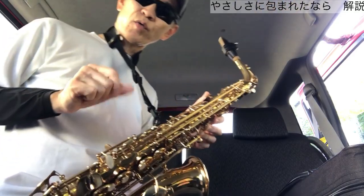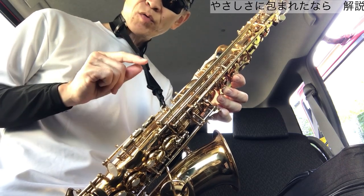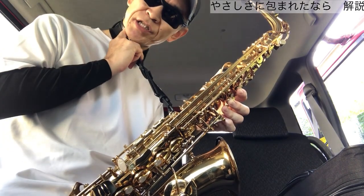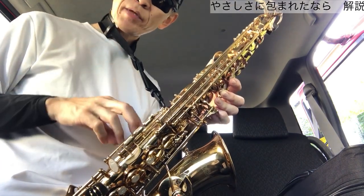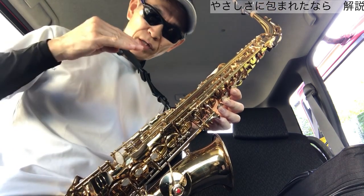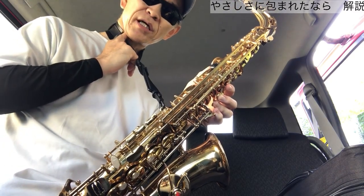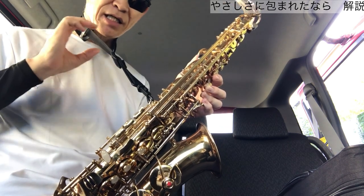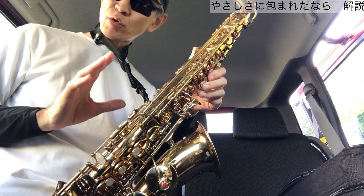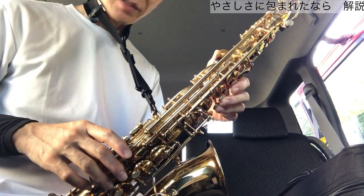最初はいきなりオクターブジャンプしますね。ソーから高いソーまで音が飛ぶときにコツがあります。高い音を出すときはサックスは息のスピードが速くなる必要があります。また、喉の奥が少し緊張し気味、口の中は若干狭めのイメージで吹きます。簡単に吹くコツとしては、眉毛をクッと上げてあげると、いい具合に喉の奥に緊張がかかって息のスピードが速くなりますので、ぜひやってみてください。